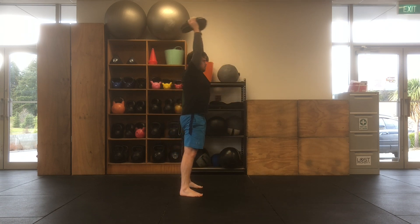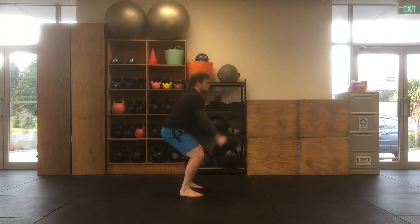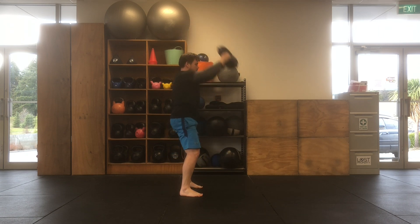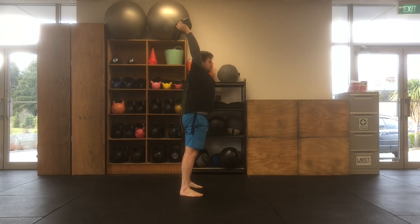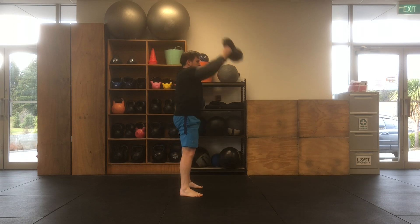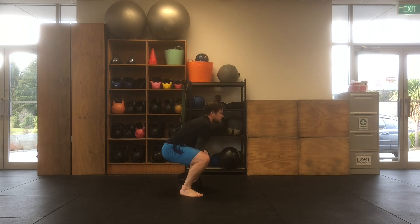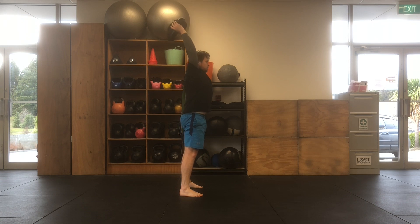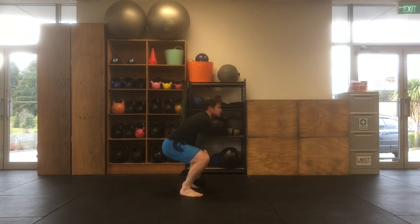Start with a light to medium sandbell, and then as you feel comfortable and can maintain your speed and movement quality throughout the motion, you can increase the mass of the sandbell that you're moving. You can also increase the speed with which you're chopping the sandbell up and down to help increase the intensity.